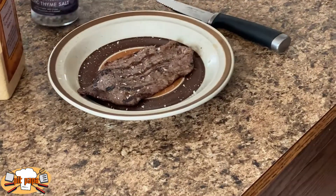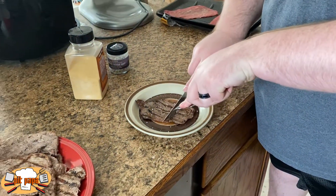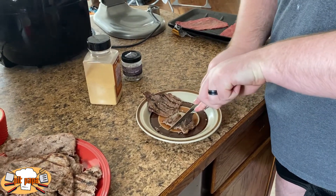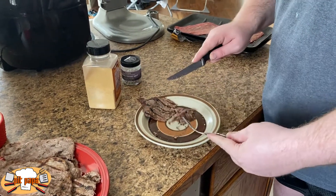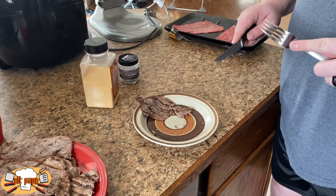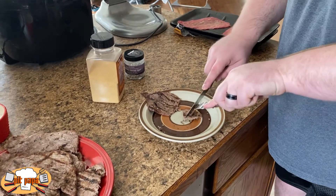There it is — seasoned with the Arctic Thyme finishing salt, which goes really great with the beef flavor as well as the garlic. Get it nice and cut up. About three minutes total and we have a beautiful medium on that. And speaking as someone who ate it, it was incredibly tasty.